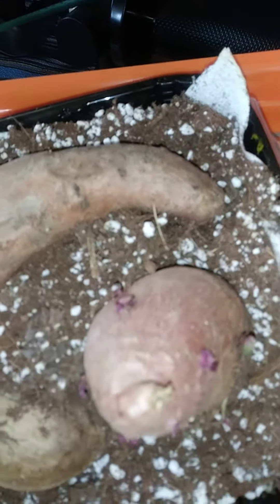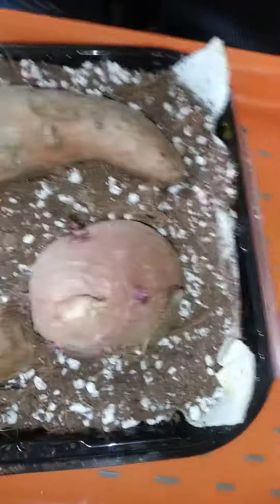So, when planting them in the dark, in the soil, with 50 degree temperatures and minimal moisture, it's starting to produce some roots. It's only been a week or two. So this experiment is going to be quite productive.